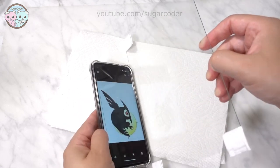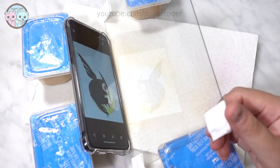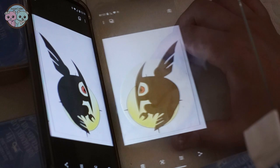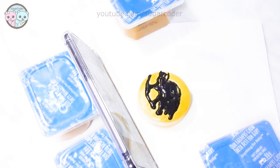There are a few drawbacks to using the DIY method. First, I had to use something to hold up the phone and the photo frame glass. Second, I had to figure out the angle to tilt the phone and the photo frame glass. And third, I had to place the cookie right up against the glass, which makes it inconvenient to decorate the cookie.